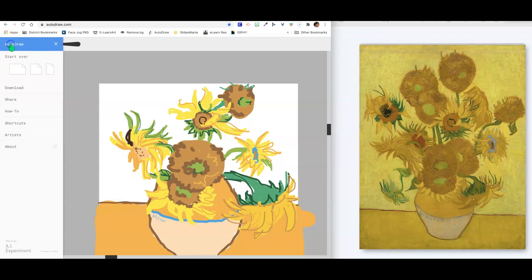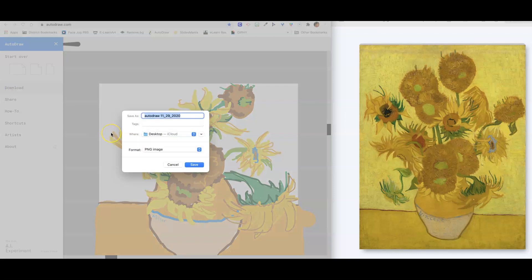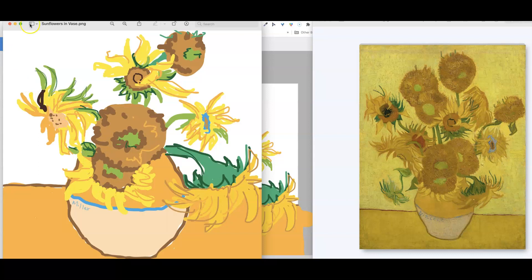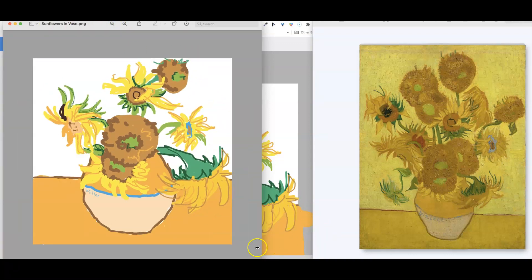So we're going to go up here to the top, to the three bars, and hit download. I'm going to call this 'sunflowers in vase.' See, you don't have to worry about how it went outside the edges here — it cuts it off. I hope you enjoyed creating Vincent van Gogh's sunflowers using Autodraw. I hope you experimented with some different colors. Until next time, have a great day and keep making art!